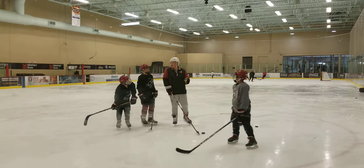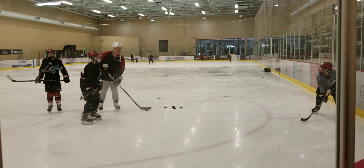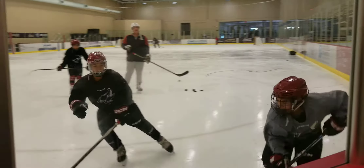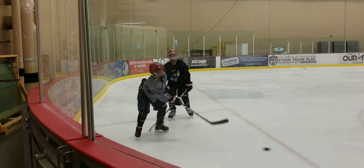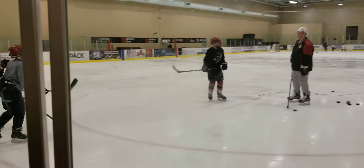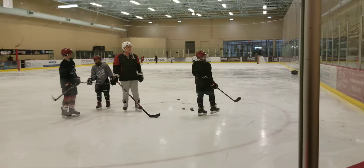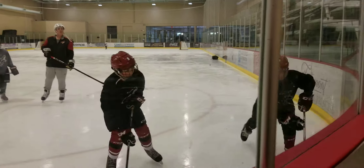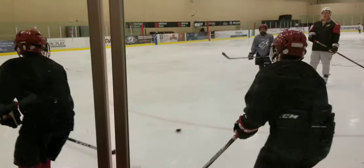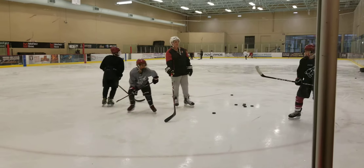He wants him closer to the wall. The drill's not about chipping around him. This one is teaching the kids how to take a check — how to hit and scoot away with the puck. He's saying we're not chipping around it, we're going slow speed so you guys can learn it doesn't hurt, how to not get hurt. Knocked him off the puck, separated him from the puck, and skated away with the puck.